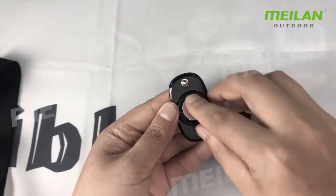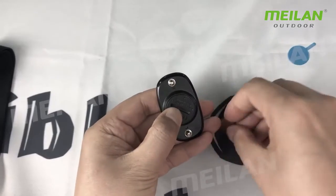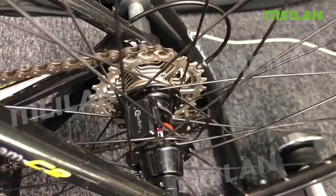First, you should peel off the battery insulation film. You wear the heart rate belt onto your body and install the speed sensor onto the bicycle.